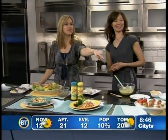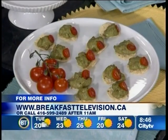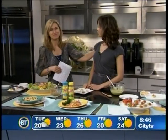You know what? If anybody wants to dig in, why don't you take some of those right there on display. For more information, you can go to mrsdash.com, and we are going to have all that information on breakfasttelevision.ca. Thank you so much, Sue. Thanks, Jen. Enjoy!